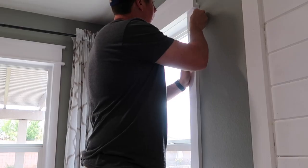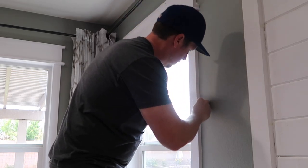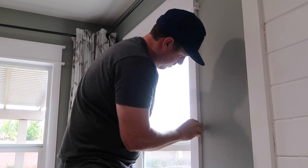If you ever make a mistake like this after you caulk, you have to cut it off with a razor blade and redo it. So just make sure you remove that tape, or don't use tape at all and just do touch-up paint.